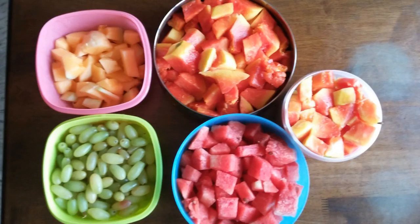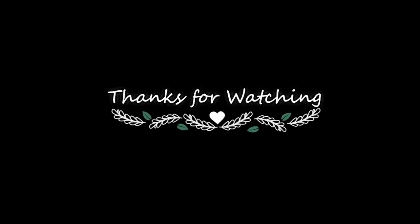I will wash it in the water. It is a simple way to do this. Thanks for watching. Thank you.